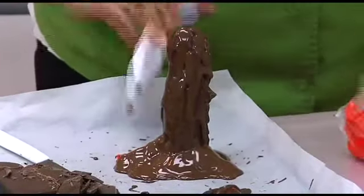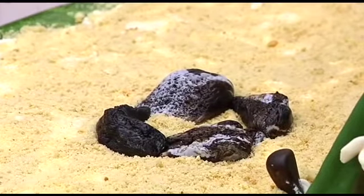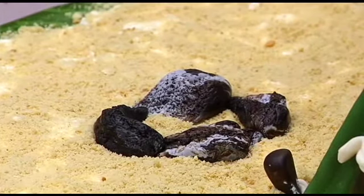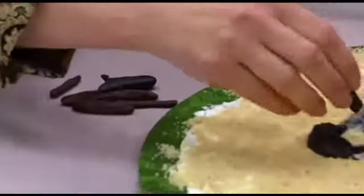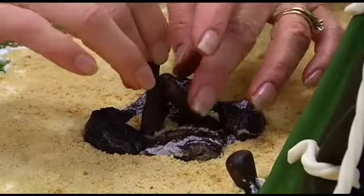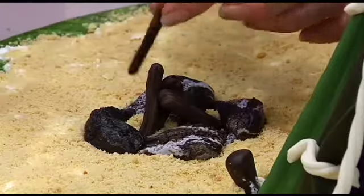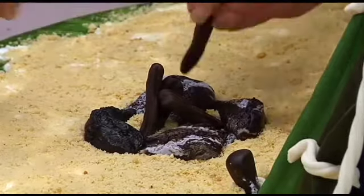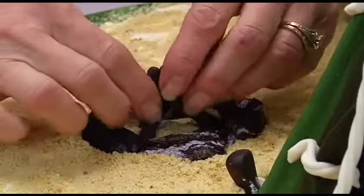Over here with the fireplace - we've got our logs that we built for the fireplace. Remember those? So I need just a little bit of buttercream, because they have to set in something to hold them up. These are the little fondant logs I showed you earlier how to do. I'm going to move my little rocks out a little bit further so I can get a nice big fire going there.